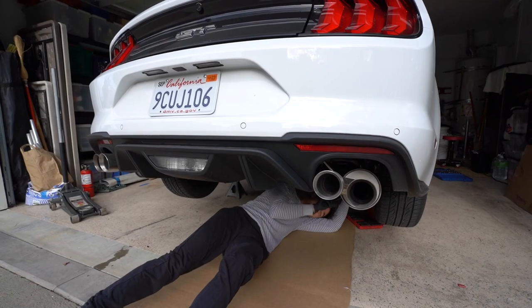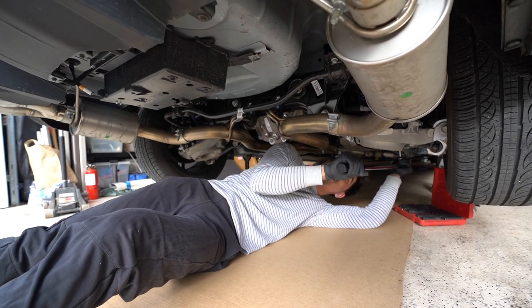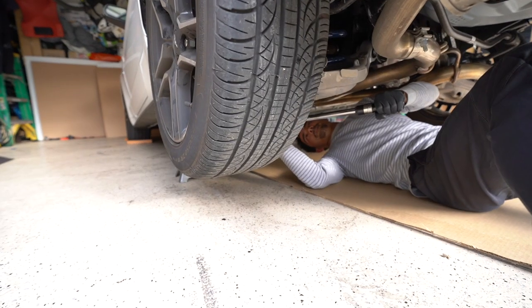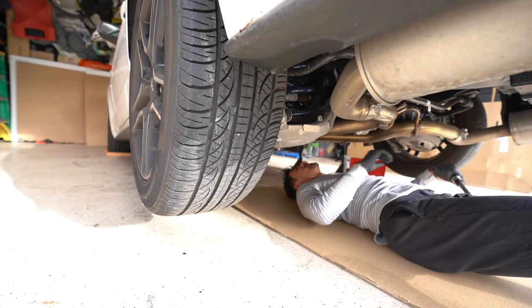These rear subframe bolts are way looser than 130 foot-pounds — that's definitely why the car was creaking so much. Torquing them properly now. The rear subframe should be good.